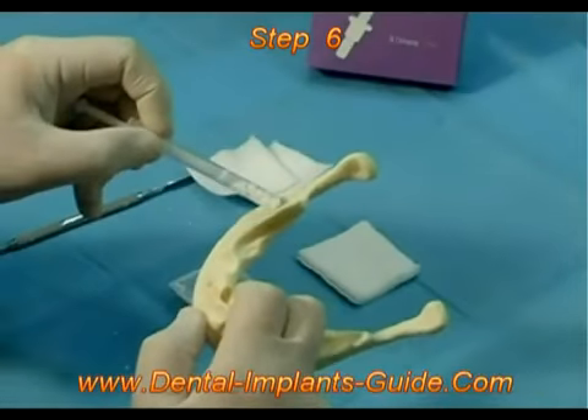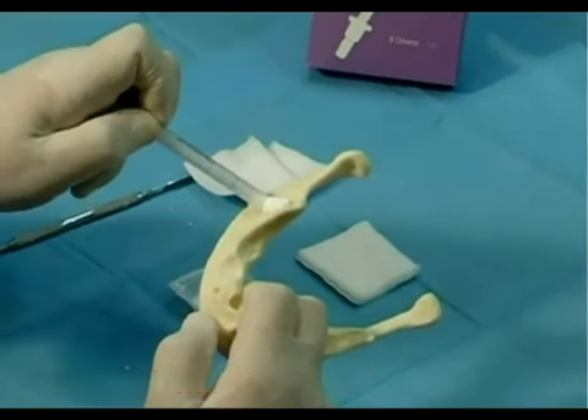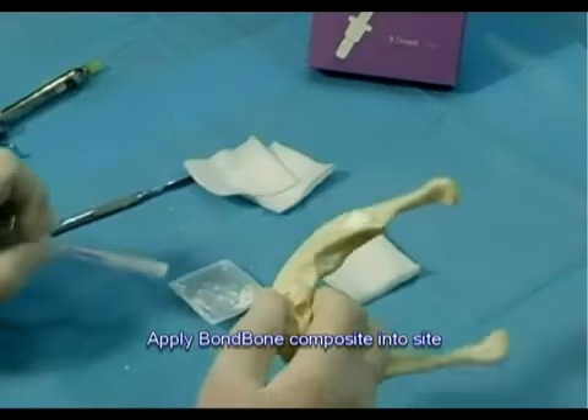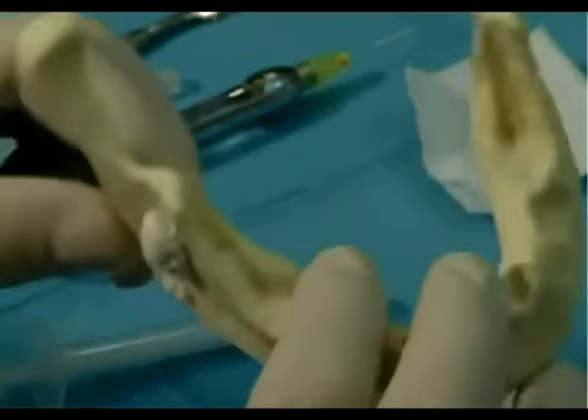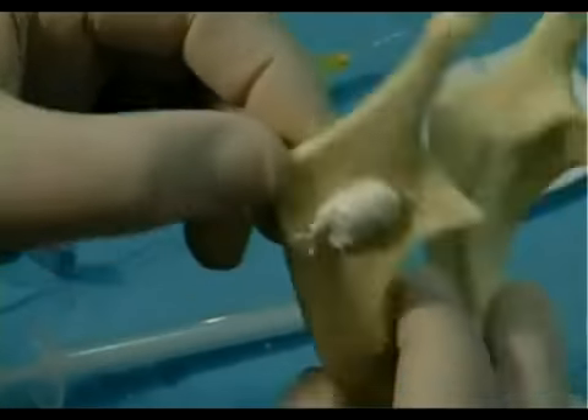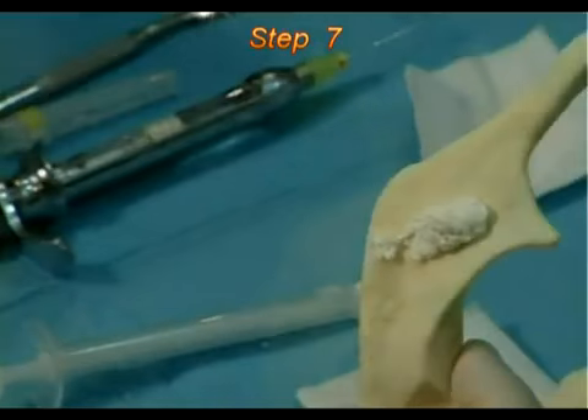Step 6. Apply the bond bone composite graft into the required site by pushing the piston and ejecting the composite graft. The bone defect has to be entirely filled with composite graft in order to obtain good contact with natural bone.